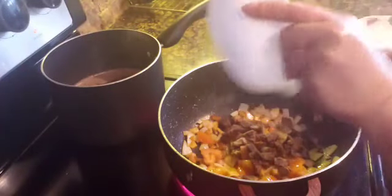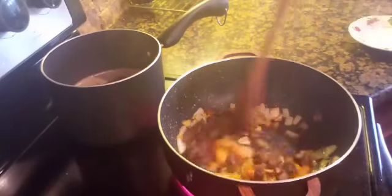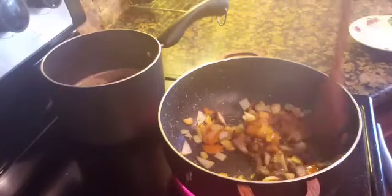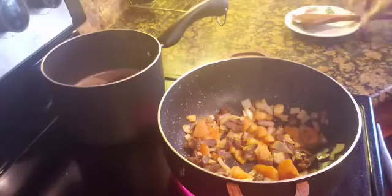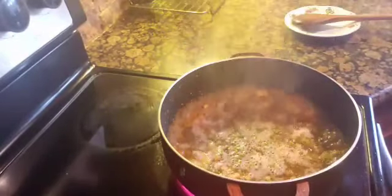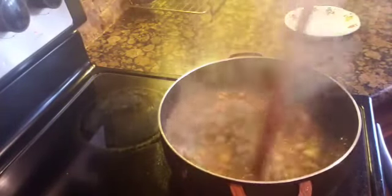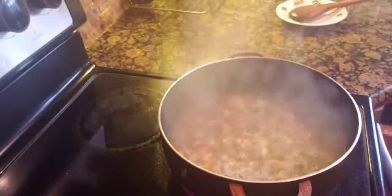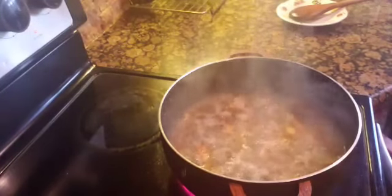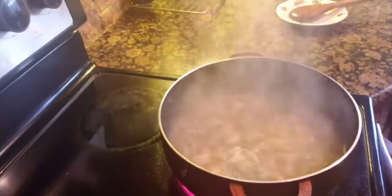Then I added in the leftover pork adobo for the meat flavor. The meat is already cooked so I don't really have to cook it that long. At this point, I add in the pre-cooked mung beans that are already soft. I then season it with salt and added ground black pepper.